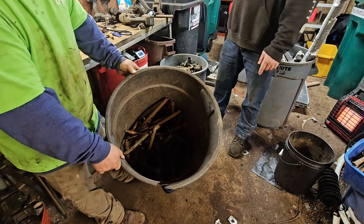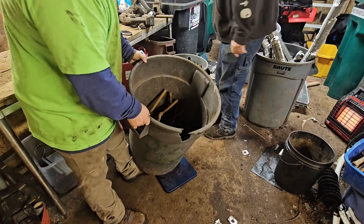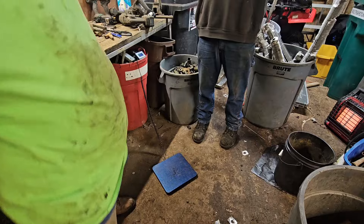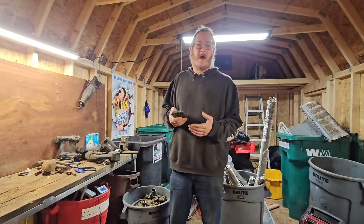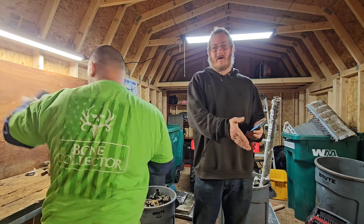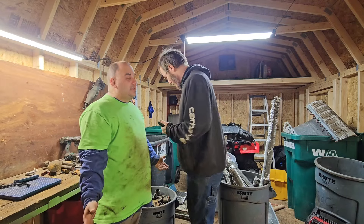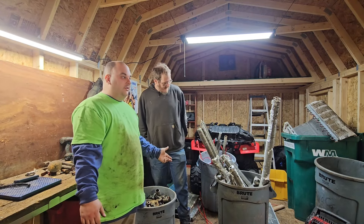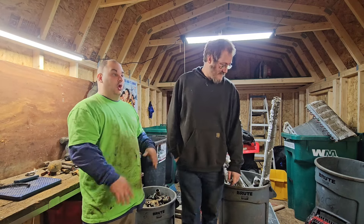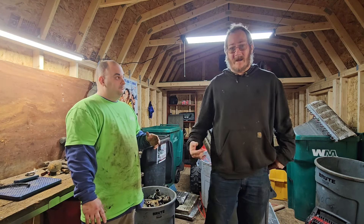Everybody knows copper is valuable — it's the biggest joke about stealing catalytic converters and copper pipe. But that's just how valuable it is. That can's not even half full and it's $100. This is for the people who don't know what scrap is — I'm trying to educate you on the value of this. People say that stuff's not worth anything, but it is. Scrap metal is a multi-billion dollar business.